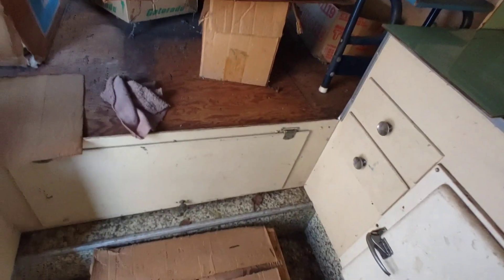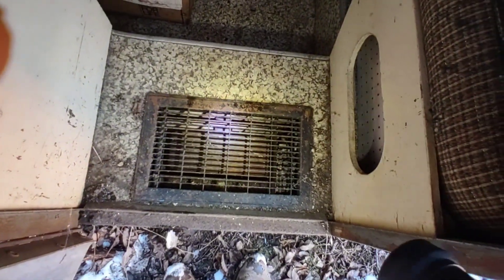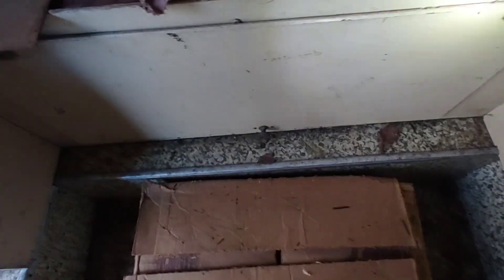Let's see what's in that cabinet. Real quick, I want to show you — that's a furnace heater right there in the floorboard as you walk in the door. Not sure how safe that is, but hey, keeps your feet warm.